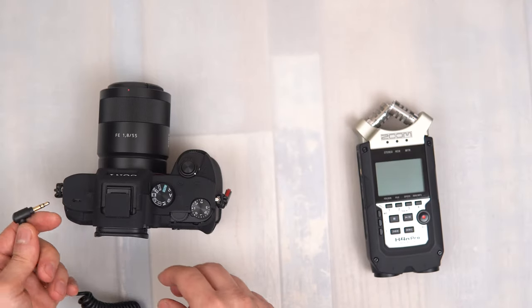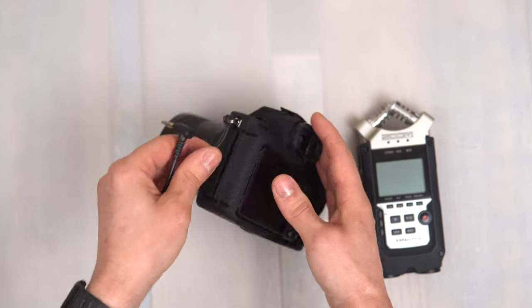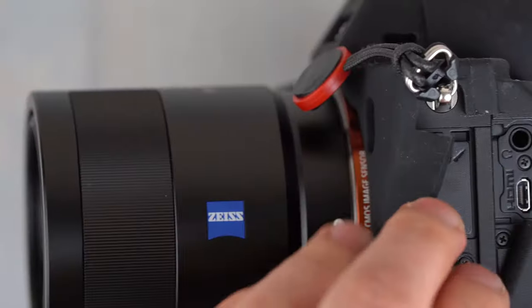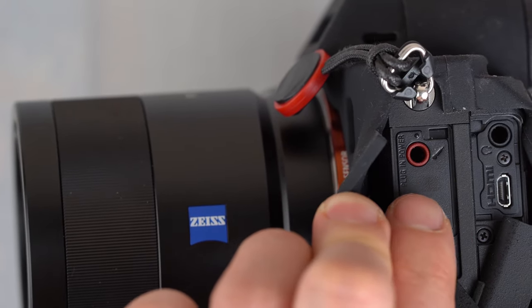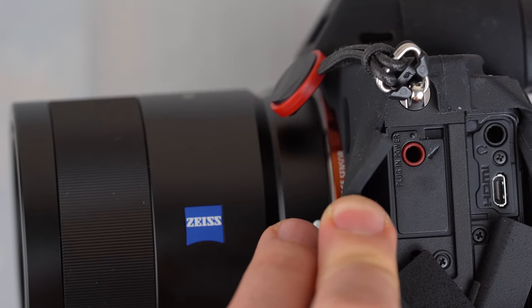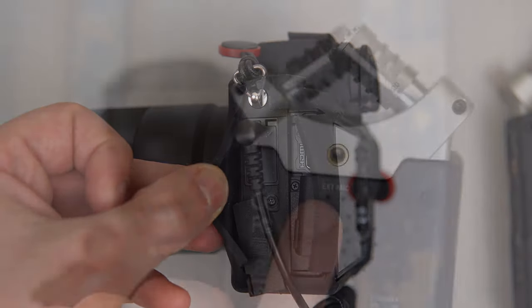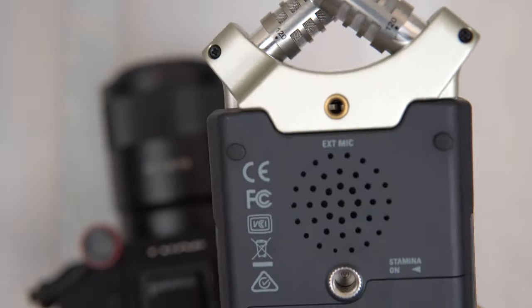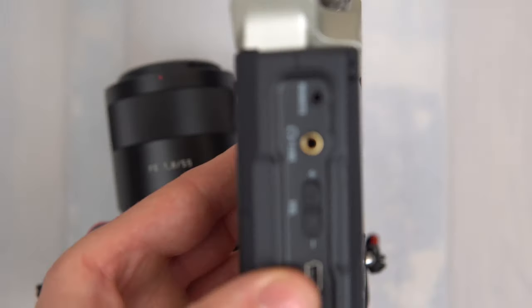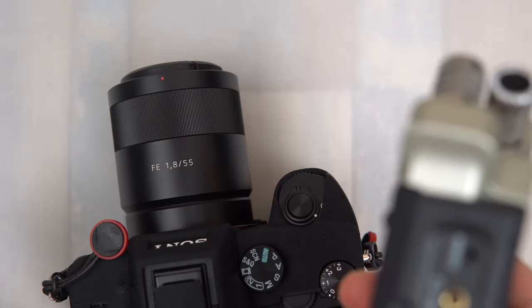So once you've got the cable you can go ahead and find the socket on your camera. I'm using the Sony a7 III and the port is on the side — it usually has a red ring around it and also a microphone symbol. The recorder has one on the side and one on the back. The one on the back is for different types of microphones such as lavalier or any other microphone. So you want to plug your cable into the one on the side.